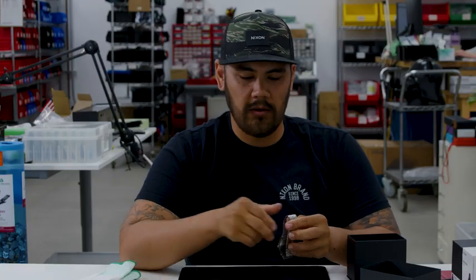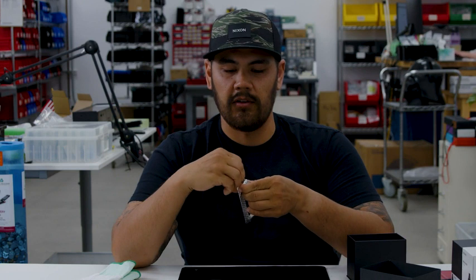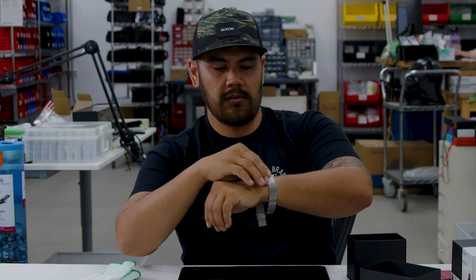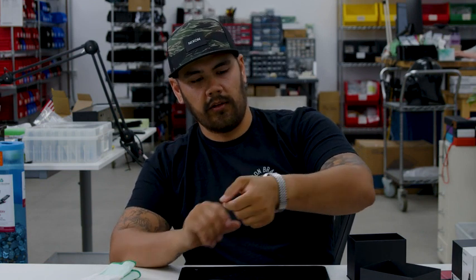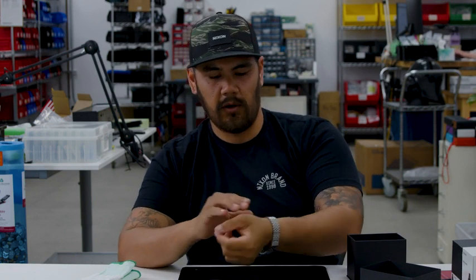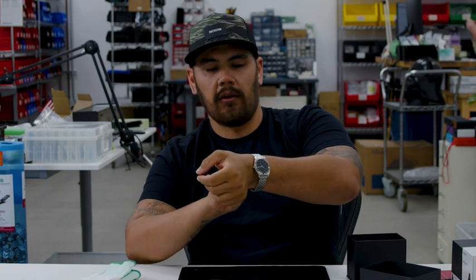The first thing we want to do is try it on to see if we need to make the band bigger or smaller according to your wrist size. This one looks like it's way too big — it's spinning around my wrist — so we're going to need to tighten this band up a little bit.